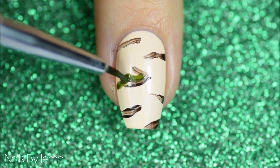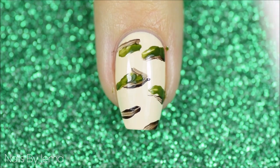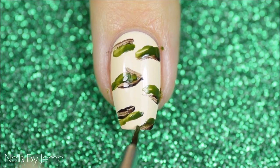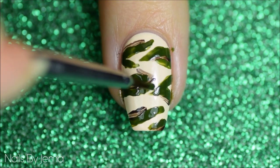Apply the dark green polish around the brown lines to start to flesh the pattern out. I find that not thinking too much about where the polish needs to go, and just messily applying it works the best and gets the best result. So just go crazy, but not so crazy that you end up with a solid green nail.